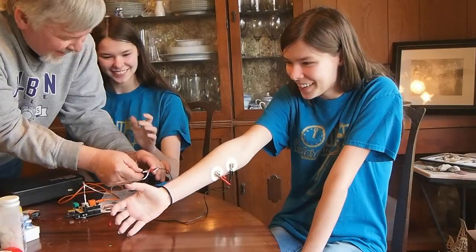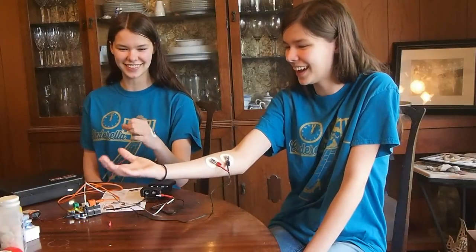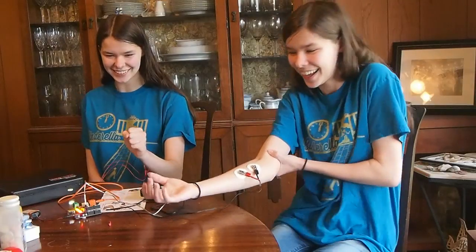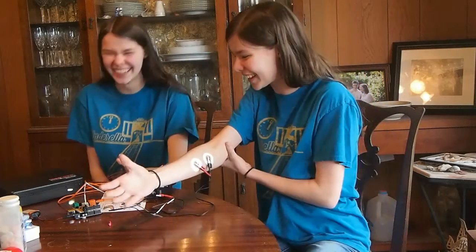Don't turn it up. Please. Okay, now try again. Pins and needles. Bend your arm a little bit. Are you doing that, Nicole? Oh, that's pins and needles. I'm not trying. Pins and needles. It's like shocking me.